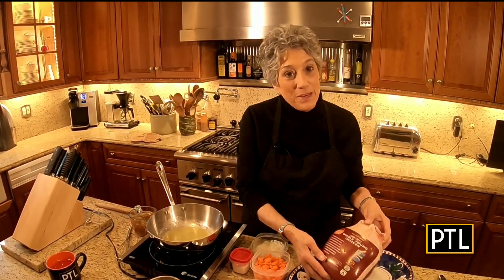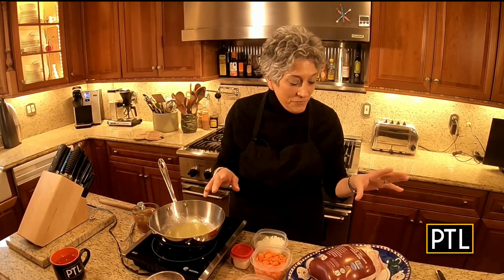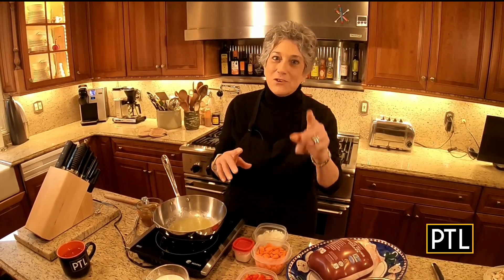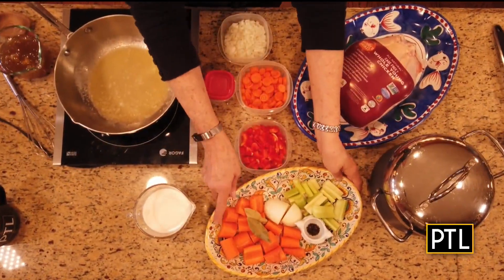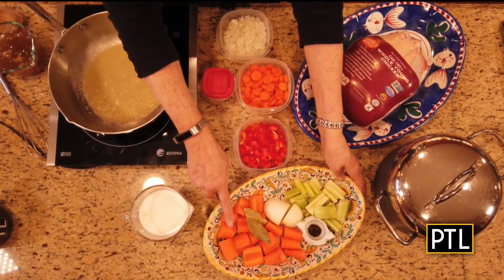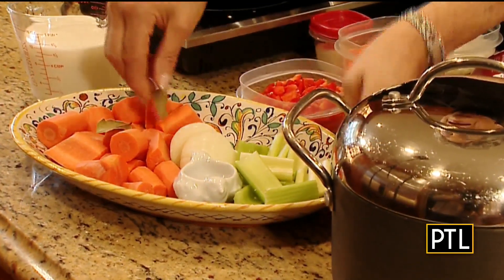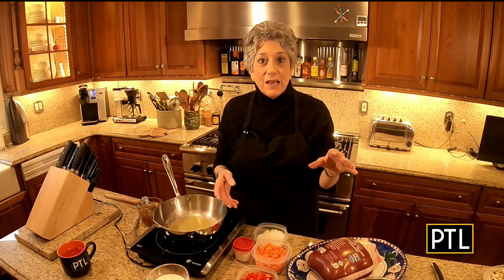First things first, you need a nice big chicken. Now, if you can find a stewing chicken, get it. If not, just try to find the plumpest chicken you can find. Put it in a big pot. Make sure you take out all the gizzards and the neck from the inside and wash it off a little bit. Add to the pot a whole lot of vegetables — I have carrots, onions, celery, some bay leaves. Make sure you add salt and peppercorns. Fill it with water, enough to cover the chicken.